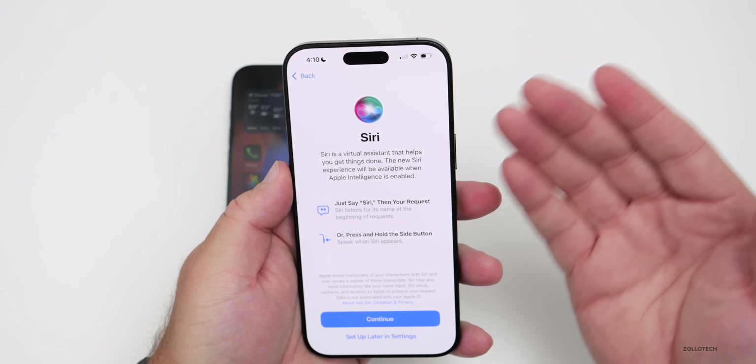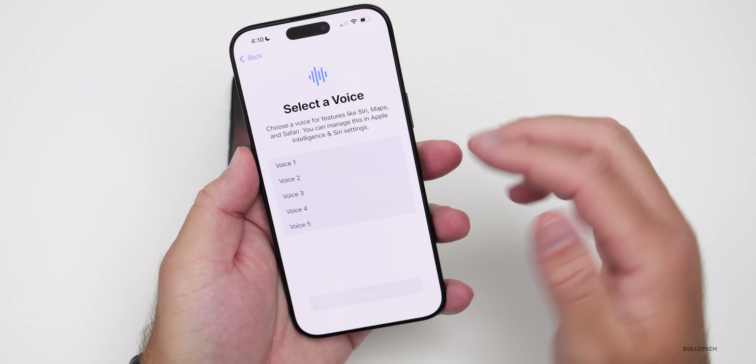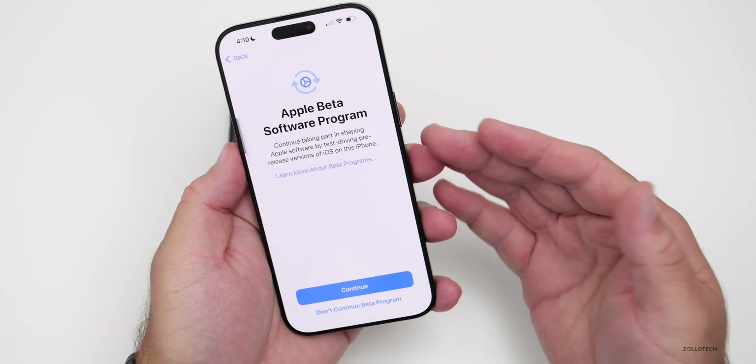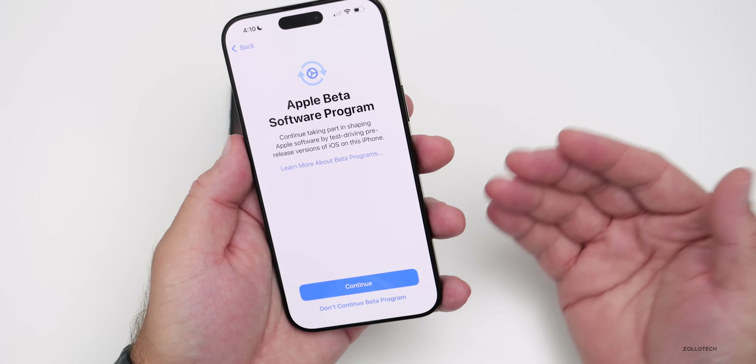Now it's asking about Siri, which is a little odd as typically it already remembers those settings. We can select a voice here — I typically use Voice 4. Then it's going to ask about your Apple Beta Software Program if you're currently in it.